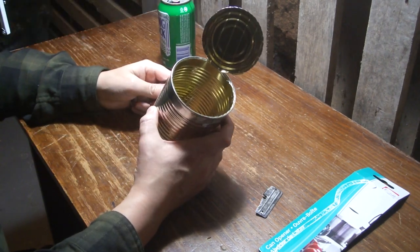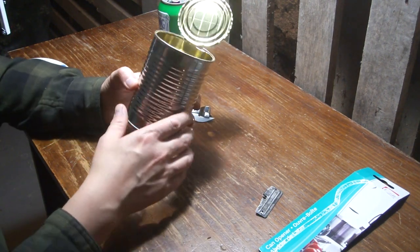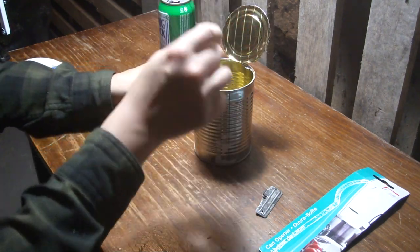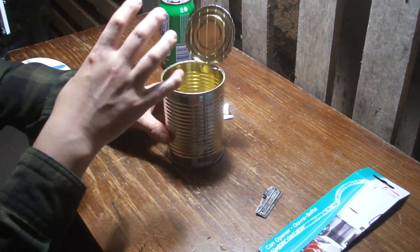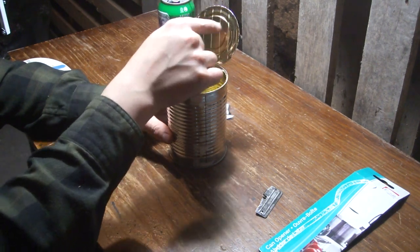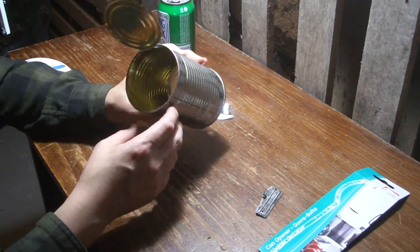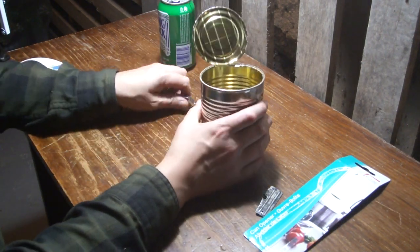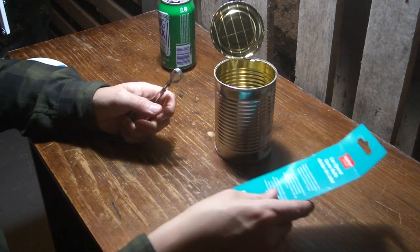It looks kind of nasty, but in some ways it's actually better because it doesn't seem to scrape as much of the liner off. And some of them, when you use them, they give you that weird jagged look — I don't know if you remember in old cartoons, every time they had an open tin can, it had that jagged zigzag lid. Some of these can openers actually make it look like that, which kind of reminds me of old cartoons. But anyway, this one works.